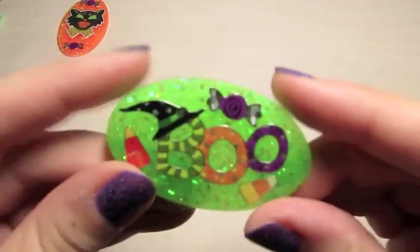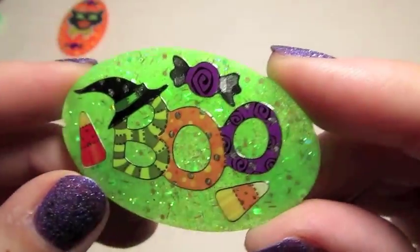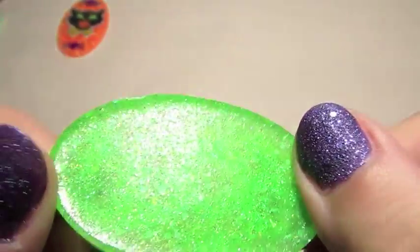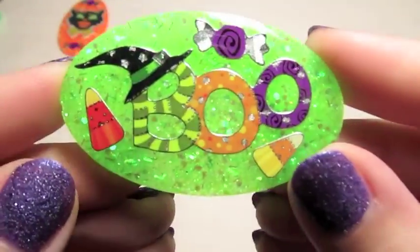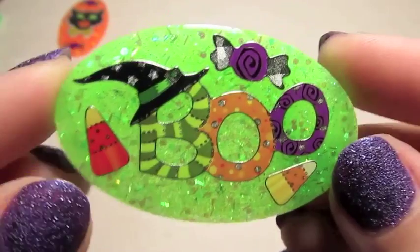And then I have this one. It's got a really crazy neon green with a lot of different glitters in there — like five different glitters in the background on that one. And it's just got some candies. It says Boo. I like that one a lot.